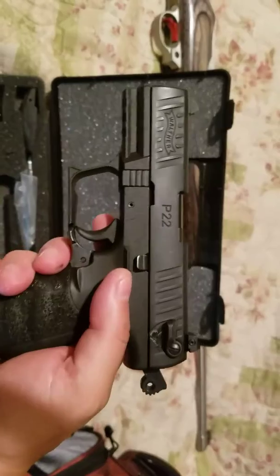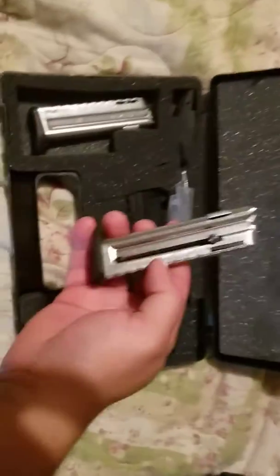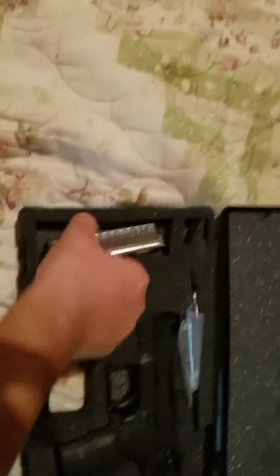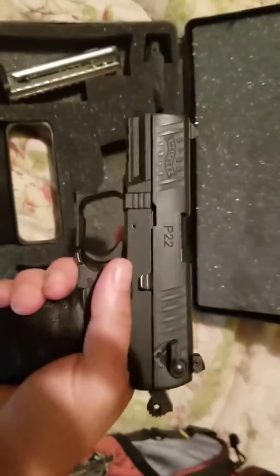It's a Walther P22, and it has been safety checked prior. It's a .22 long rifle. It comes with two magazines — this one has rounds in it, but it's got the pinky extension right here. It comes with adjustable back straps and a sight adjustment tool. Pretty affordable gun. It's like the SR-22.